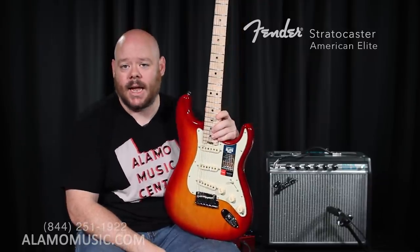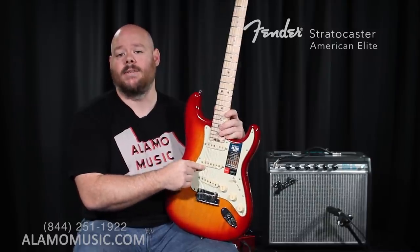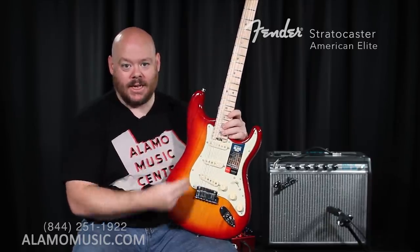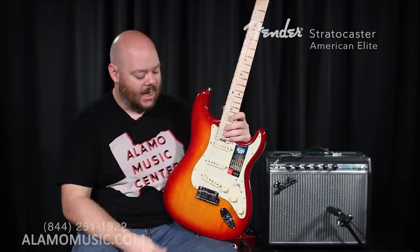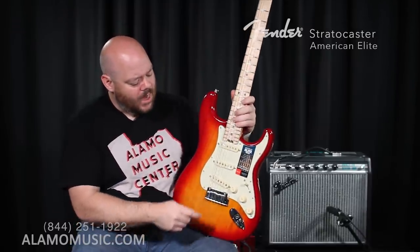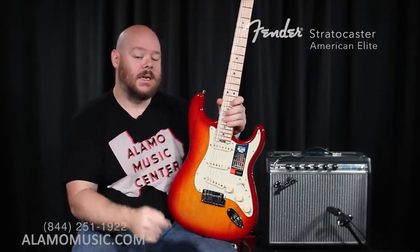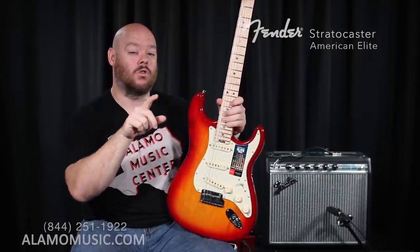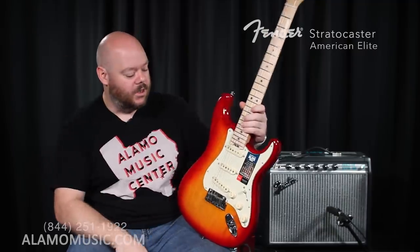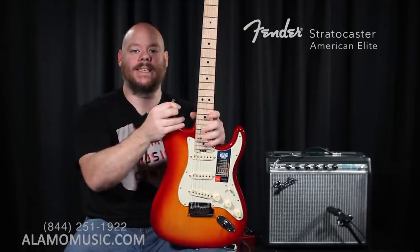One reason you'll never be able to get a Les Paul to sound like a Stratocaster is the middle pickup. It's one of the things that gives a Stratocaster its sound, because it gives you the second and fourth positions where you can combine pickups — it's a famous, recognizable sound, and the Les Paul doesn't have a middle pickup. So you can kind of get close, but you can't get that. And a single coil, because it's picking up less vibrating mass of the string, is going to have a chimier, brighter, more trebly tone than a humbucking pickup. We've talked about that in another video — you should check it out.